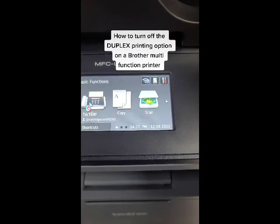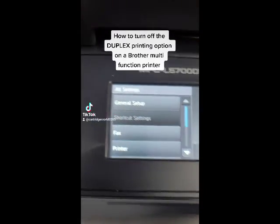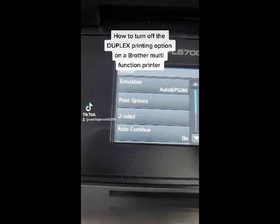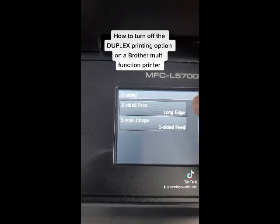So I'm going to show you on the printer how to turn it off. We're going to go to the setup — the wrench and screwdriver there — hit it again, and let's go to printer. You see print options. You see two-sided. Click that. You can see it's set up double-sided print long edge.